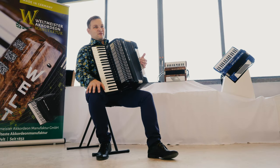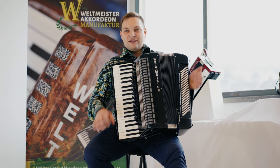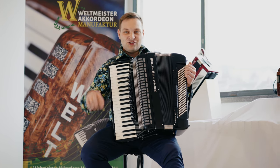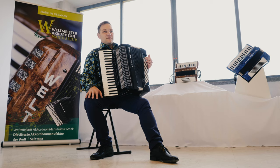Здравствуйте, дорогие друзья! С вами Владимир Бутусов. Я нахожусь в Германии на фабрике Вильдмастер. У меня в руках полный инструмент модели Кассотта 414 — 41 и 4. Эти цифры означают, что здесь 41 клавиша в правой клавиатуре и 4 голоса.